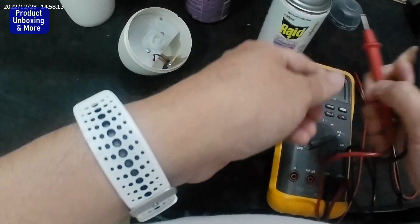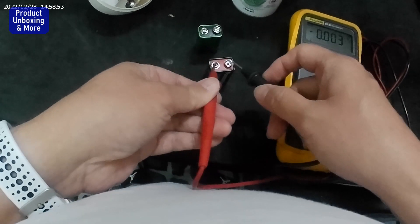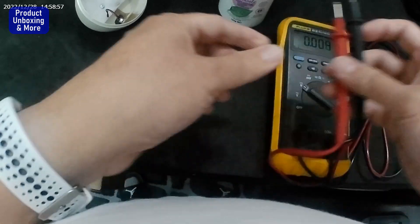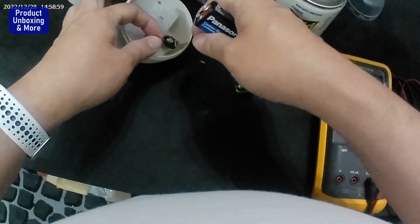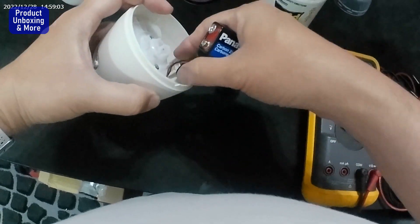I'll get a new battery. I have here a new battery — just test this one. It's showing 9.15 volts, so this is good. Before putting it in, make sure this one is set to zero — power off.